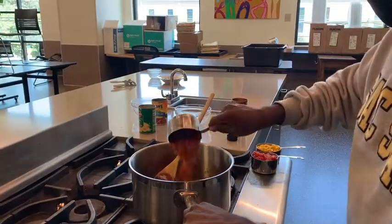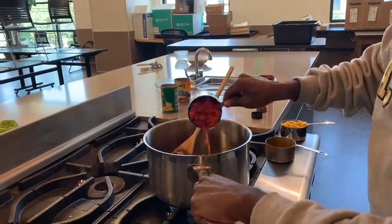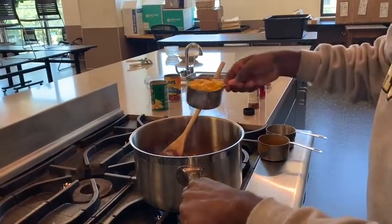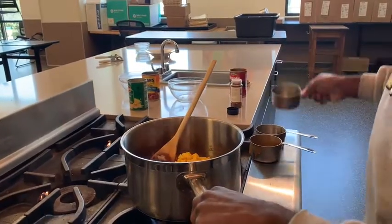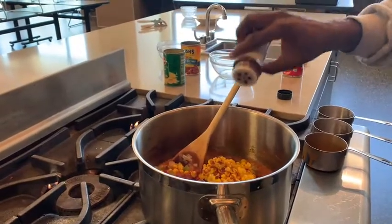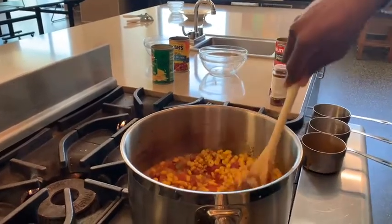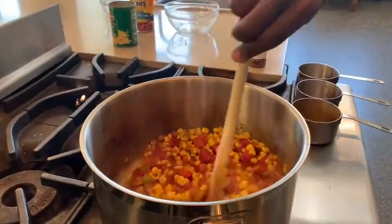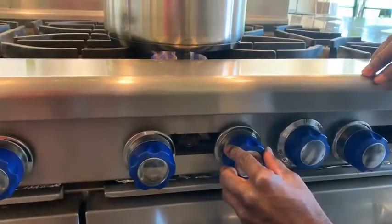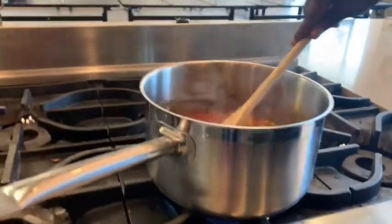Place the beans, corn, and tomatoes in a pan. Add chili powder to taste. Continue to stir over medium heat until heated thoroughly. Refrigerate the leftovers.